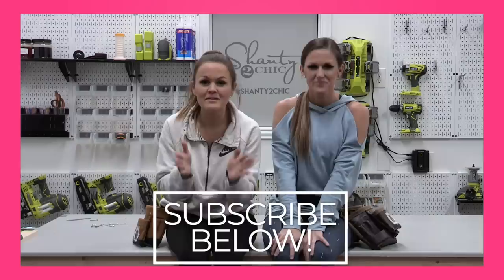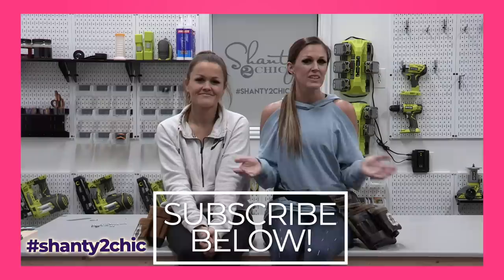Be sure to subscribe — you do not want to miss another project we have coming up. We want to see your builds, so use hashtag Shanty to Chic on social media so we can share them. Happy building! Bye!